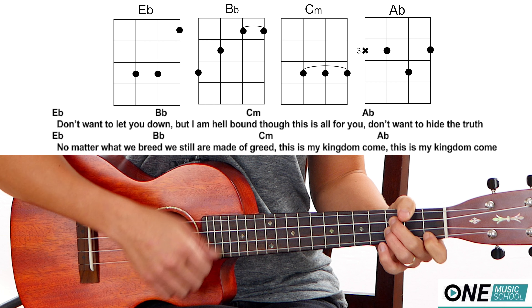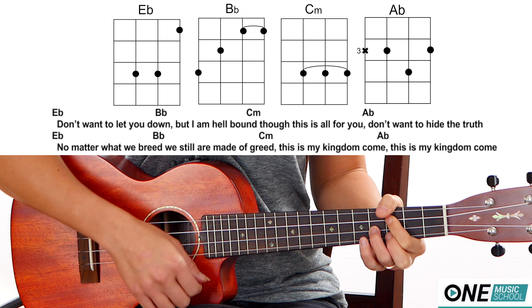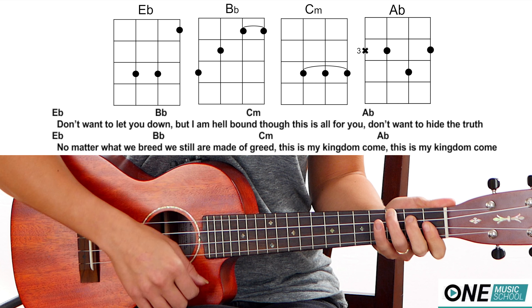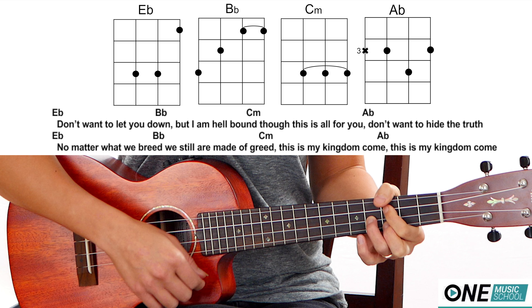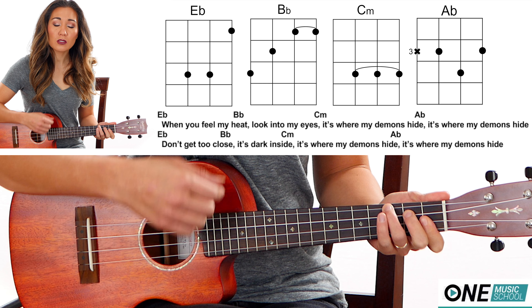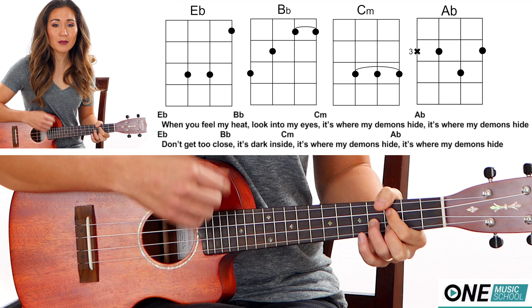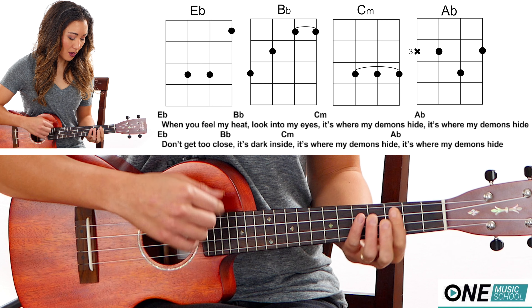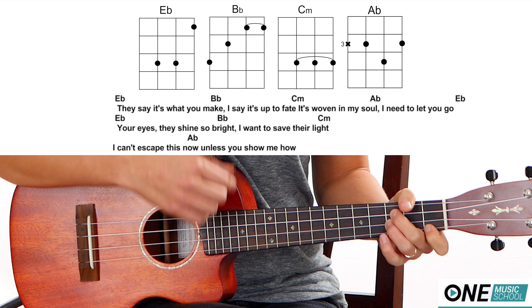Don't wanna let you down, but I am hell-bound. Though this is all for you, don't wanna hide the truth. No matter what we breed, we still are made of greed. This is my kingdom come, this is my kingdom come. When you feel my heat, look into my eyes. It's where my demons hide, it's where my demons hide. Don't get too close, it's dark inside. It's where my demons hide, it's where my demons hide.